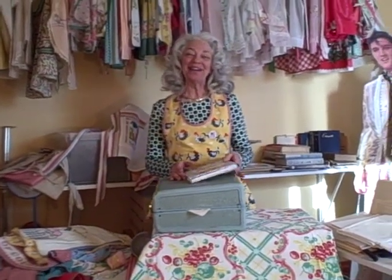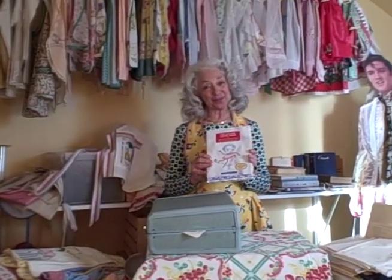Hey, it's me, Ellen Ann, the author of the Kitchen Linens book, and I am getting ready to leave tomorrow on my book tour.